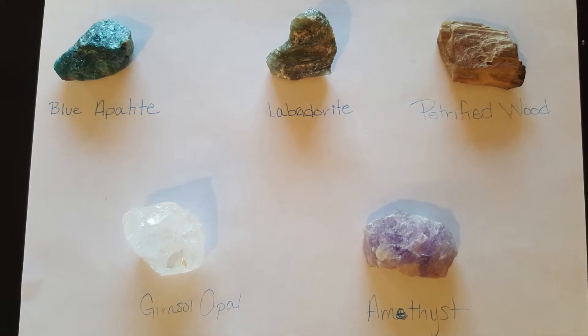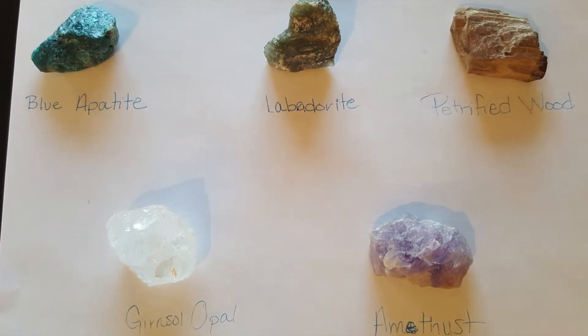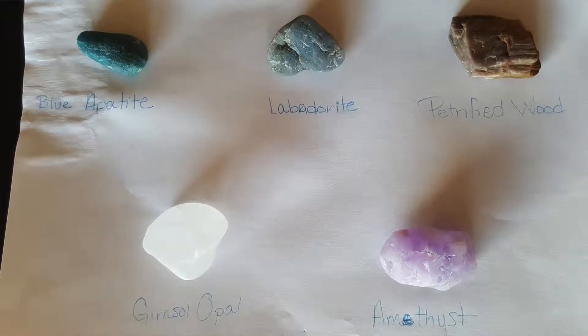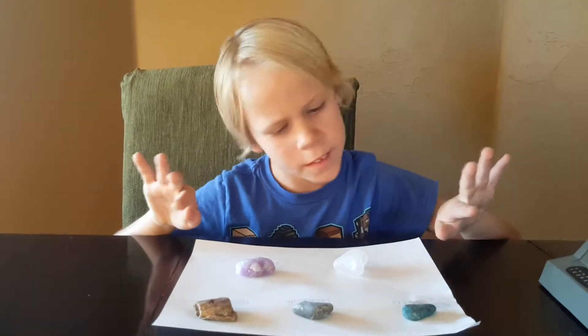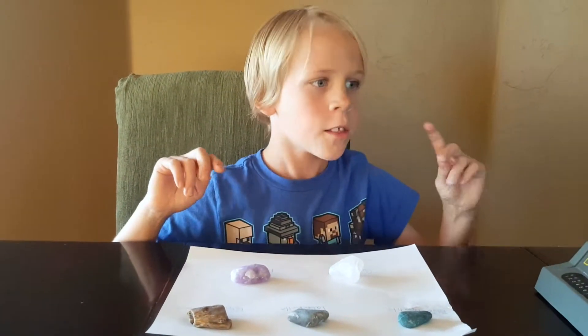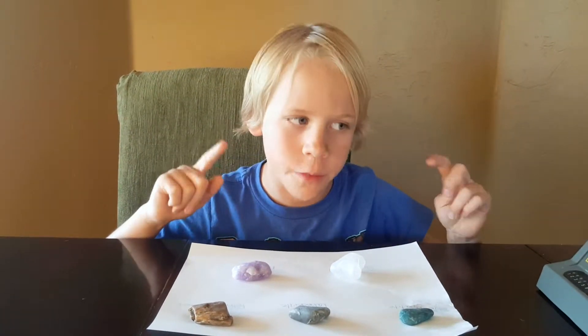So this is what they looked like before. Here is what our rocks looked like after step 1. I don't think they're shiny enough, so we are going to put them in the rock tumbler again with finer grit powder.